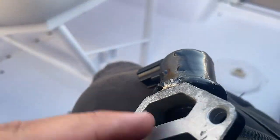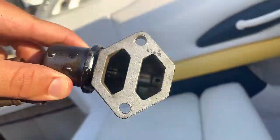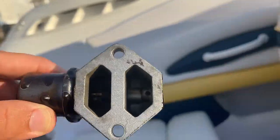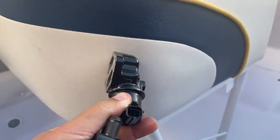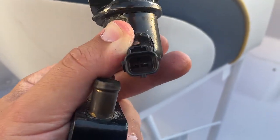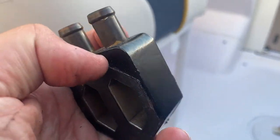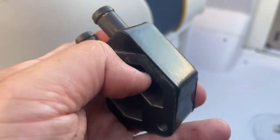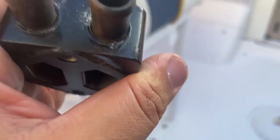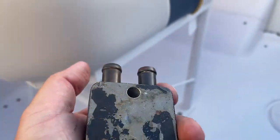This is the bad part. This is what it looks like on the inside, if anyone is curious. I'm going to save this piece — it's an original piece from Mercury. There are the connectors. What I'm going to do now is scrape off this old gasket — it's hard as a rock. I'm going to get this one off, clean it up, and put the new one back on. We'll see if it solves the problem.